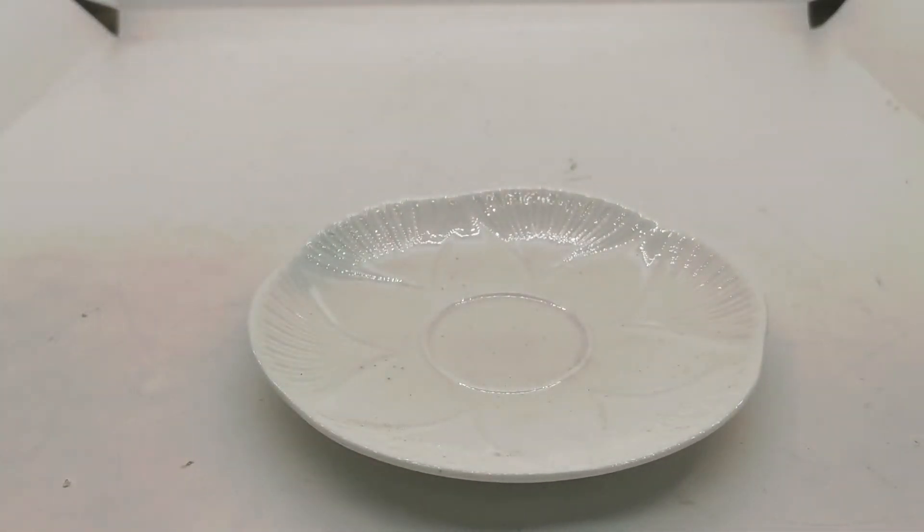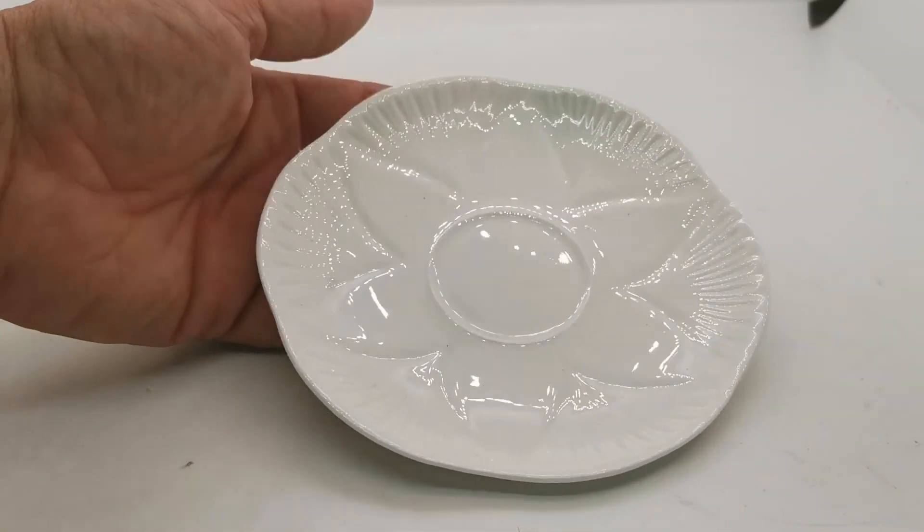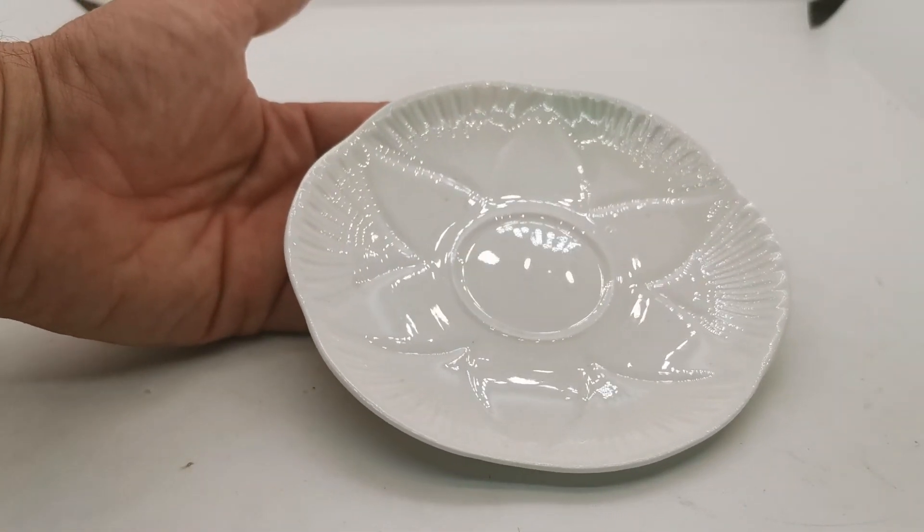We also have full trios — five of which we're listing — a spare side plate, and some dessert plates that are going to be listed in this series on the vintage and antiques website over the coming days. Thanks for watching.